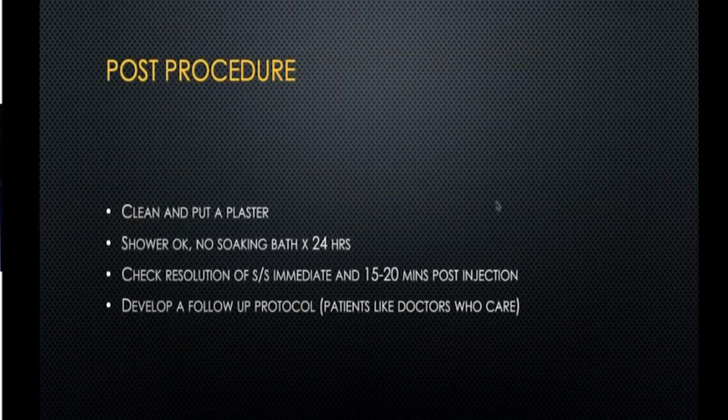Post-procedure, tell the patient that if a steroid was used, there is a chance of a flare-up response. Cover them with good anti-inflammatories, advise rest, do icing regularly for a week, and maybe give some antibiotics if injecting into a joint. Tendon sheaths typically don't need antibiotics. Always tell the patient to drop a message after three or four days about how they feel.